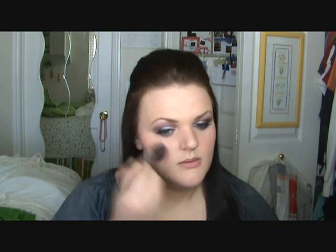Next will be our cheeks. I'm using Rosy Glow by Physicians Formula — here's what it looks like. I'm going to apply that with a blush brush to the cheeks, and be sure to blend it in really well.